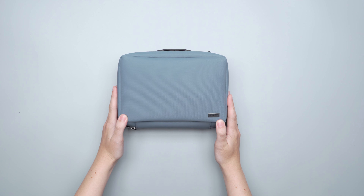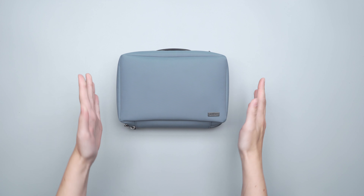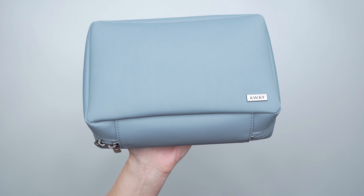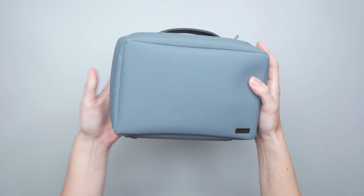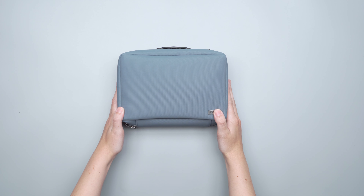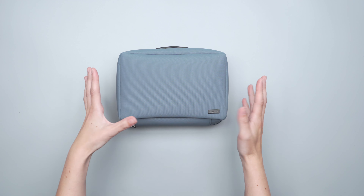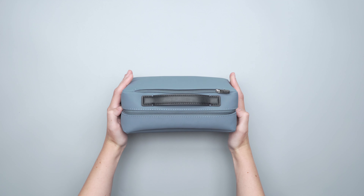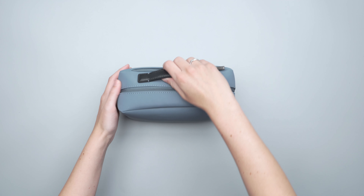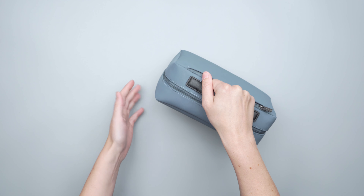Starting off with the materials, this toiletry bag is a water-resistant nylon, which is really good to see in a toiletry bag since there are going to be a lot of liquids in here. This colorway is the Coast nylon colorway — there are a couple of different options — and this one is kind of a dusty blue. It's a really sleek look and I like the leather accents on it.